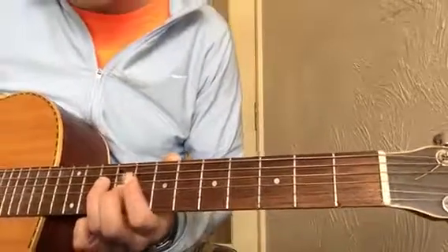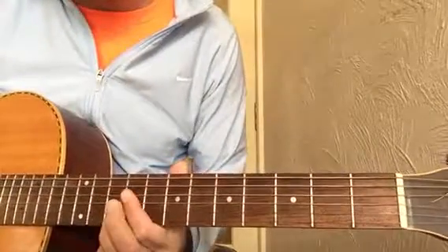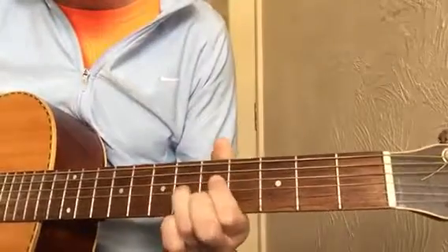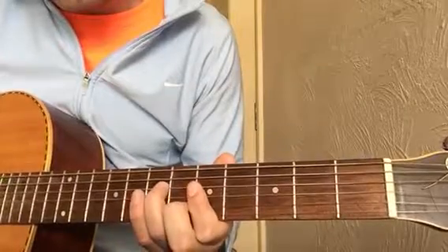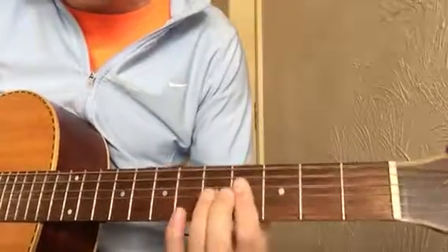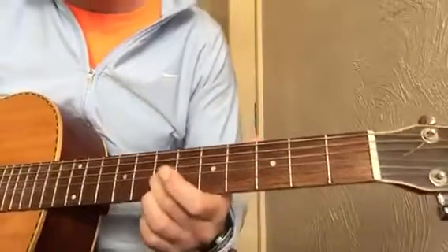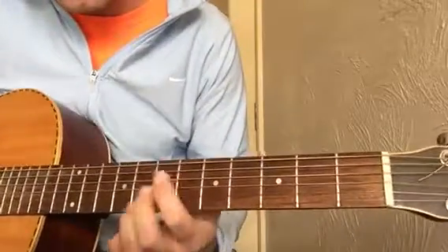I'm going to quickly play it first and then talk through how it's put together. Okay, that is one way of playing it. There are alternate ways of playing it, but I'll just talk you through how this one works.